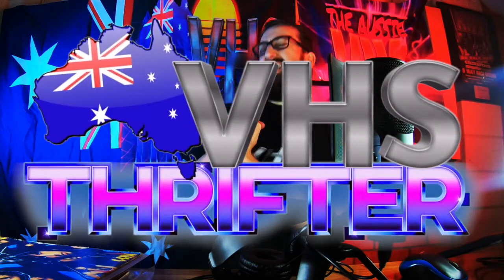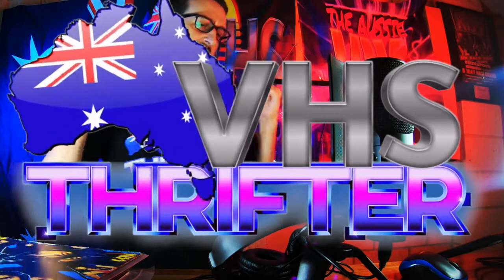What is up YouTube? I am the Aussie VHS — Robbie Hollywood coming at you with a vinyl series. A quick little vinyl series, three quick little parts.